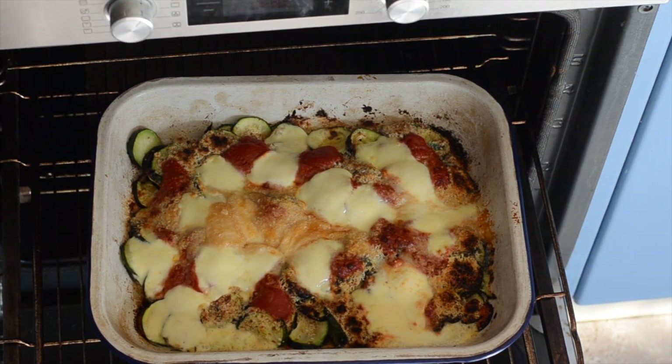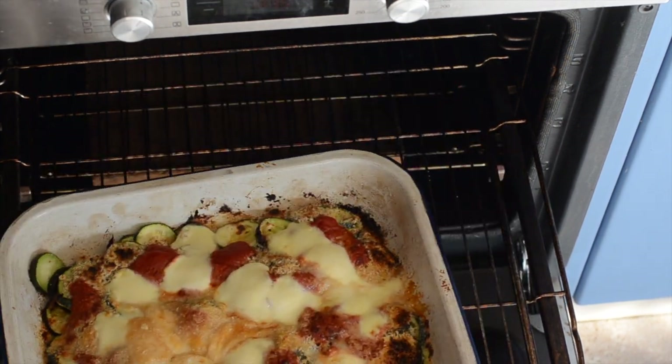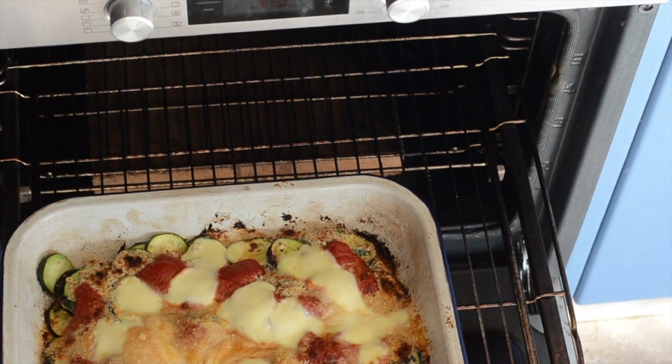Our zucchini bake is done — it's all bubbling and golden and the cheese is melted. You could put it in for a little bit longer if you want, but I'm happy with that.